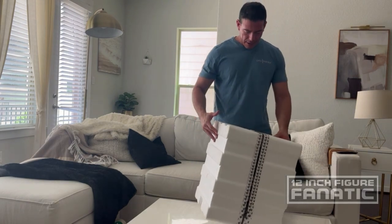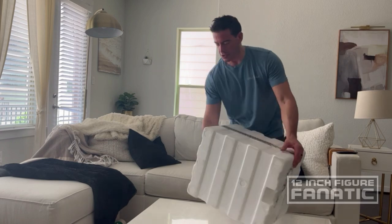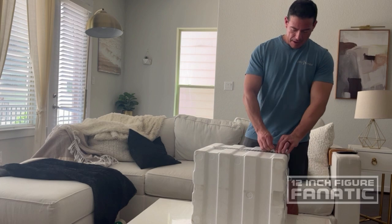This reminds me of the time I did the Ecto-1 review — you gotta go back way back and check that one. I was tossing stuff around and it got kind of messy.